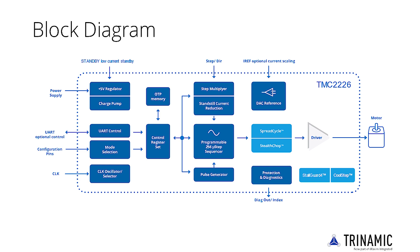Fast current regulation and optional combination with SpreadCycle allows highly dynamic motion while adding StallGuard for sensorless homing. The integrated power MOSFETs handle motor currents up to 2 Amps RMS with protection and diagnostic features for robust and reliable operation.